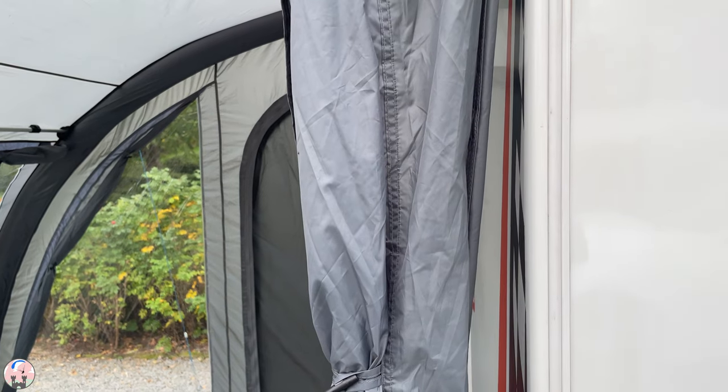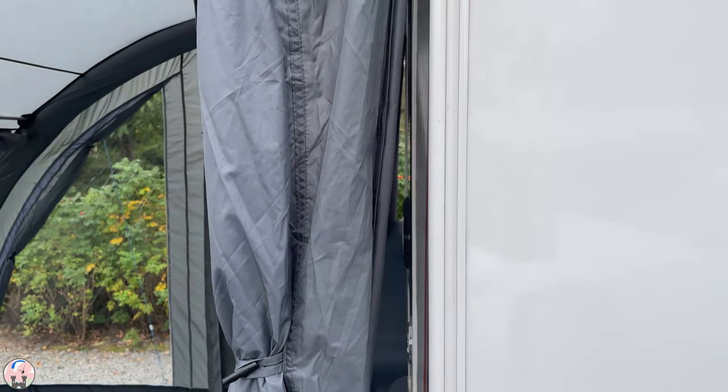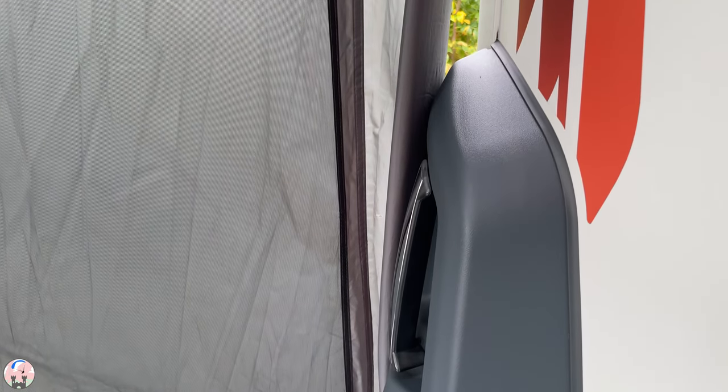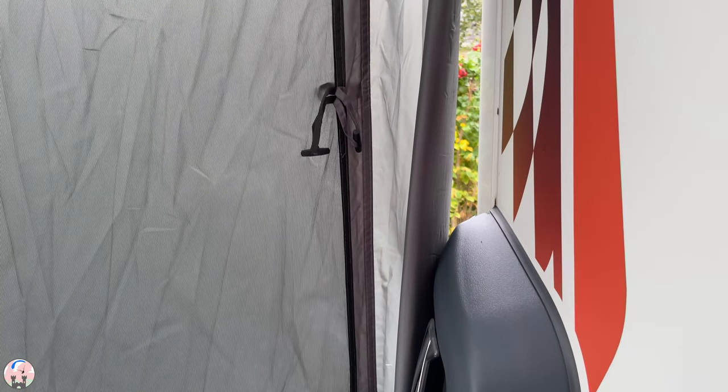Impressed so far, my only negative thought at this stage is the break in the weather seal caused by the protruding bumpers, which are unique to the base camp caravan.